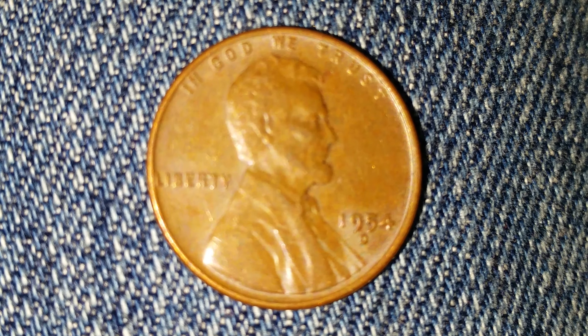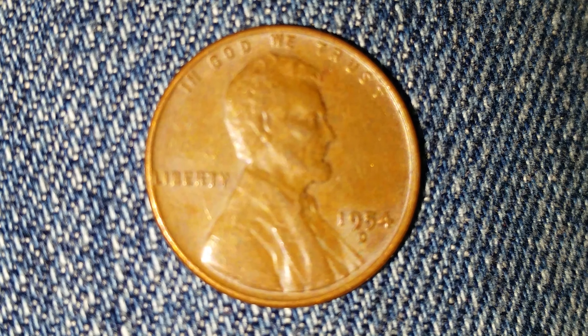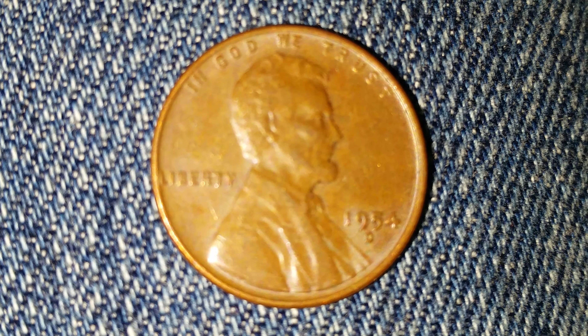On the obverse we see 'In God We Trust' at the top, 'Liberty' at the left, 1954 — the year of mintage — at the lower right, and then the mint mark 'D' directly below that, representing the Denver Mint. Abraham Lincoln appears in the center of the coin.